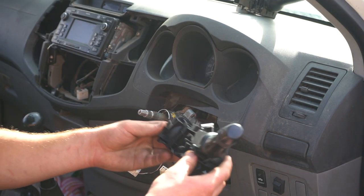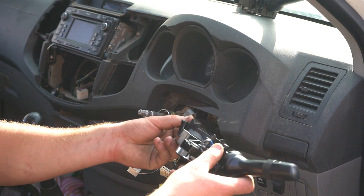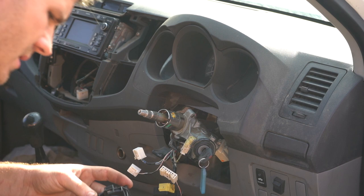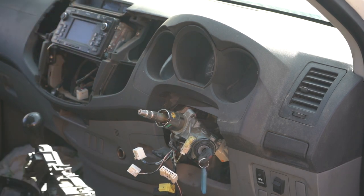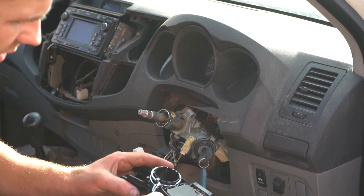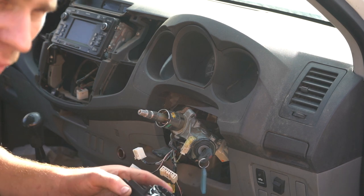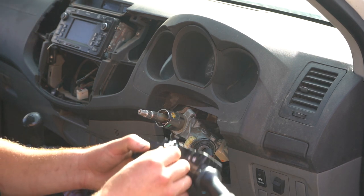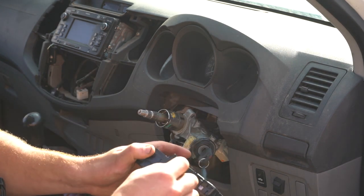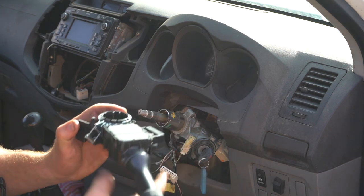Now it would be time to put our new switch on. It's now time to reassemble. I wanted to show you something about that clamp — you won't need pliers to reassemble it. Once you insert it, just press down on that tab and it will auto-release and pop into place perfectly.